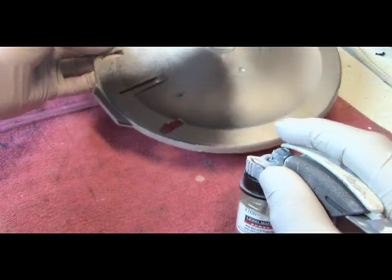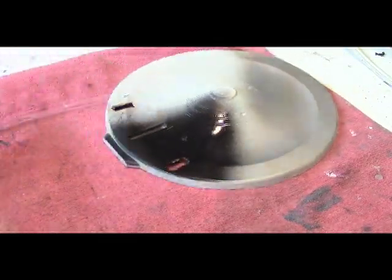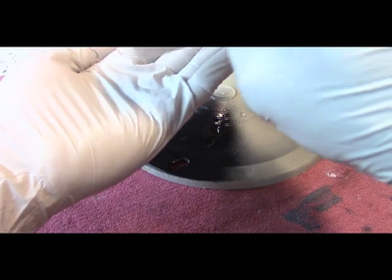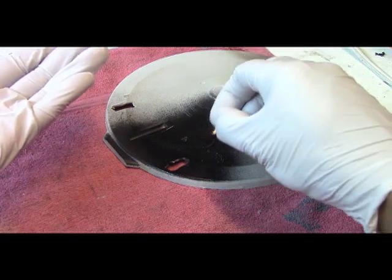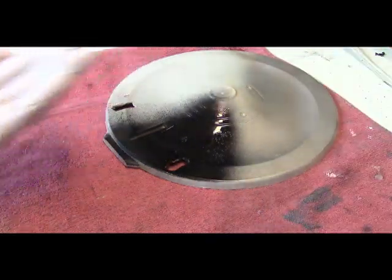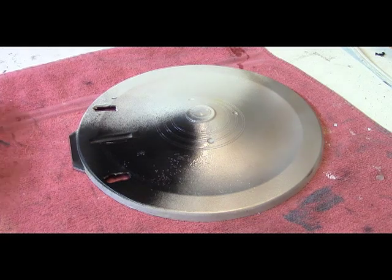Alright, I'm going to go ahead and apply some hairspray here. And we're just going to take some table salt and sprinkle it in this section right here, and maybe in this section right here as well. That's all we're going to do for now — I'll just allow this to dry and then apply the surface coat.